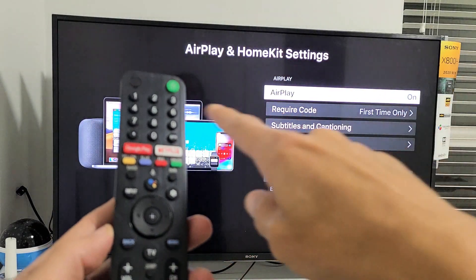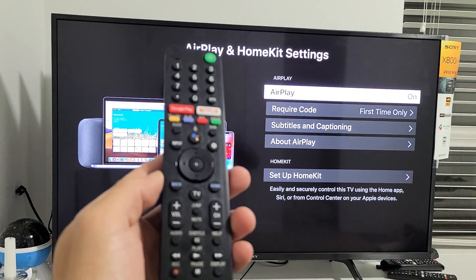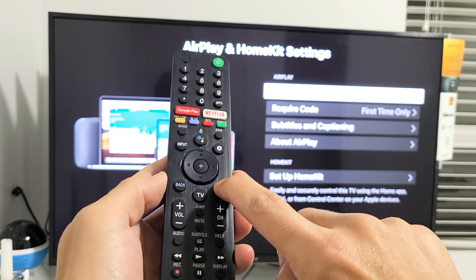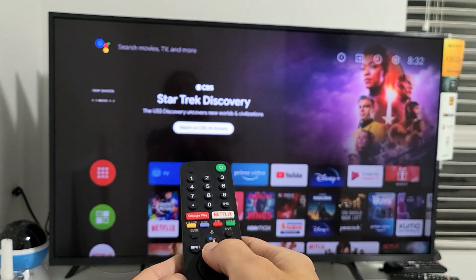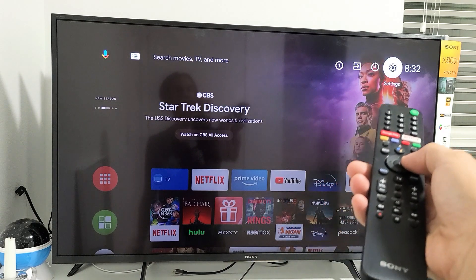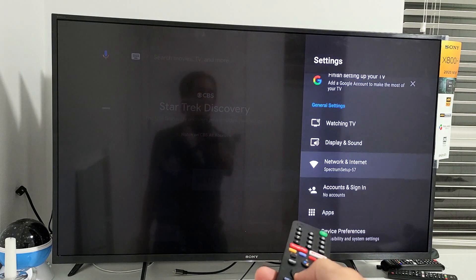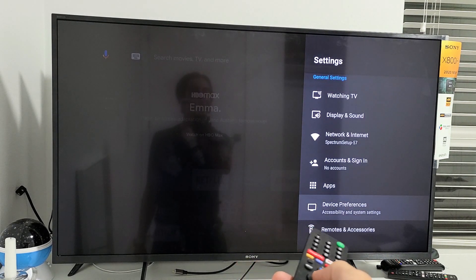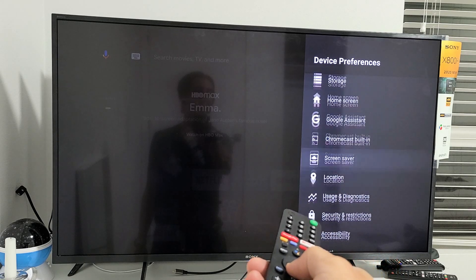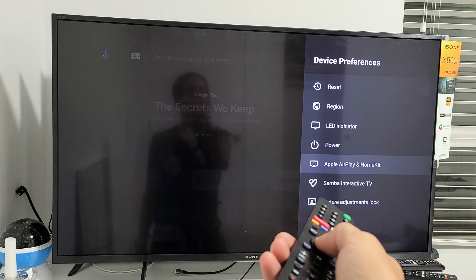One way to get to the AirPlay screen: grab your remote, press the home button, then go to Settings. Move over to the right and you'll see the Settings icon — go ahead and tap Enter. From here, go down to Device Preferences, then keep going all the way down until you see Apple AirPlay and HomeKit right there.